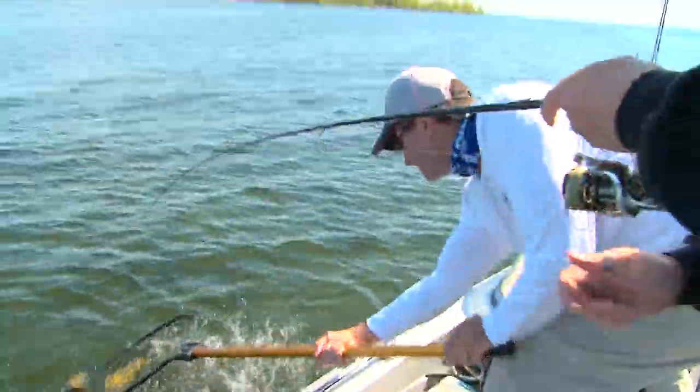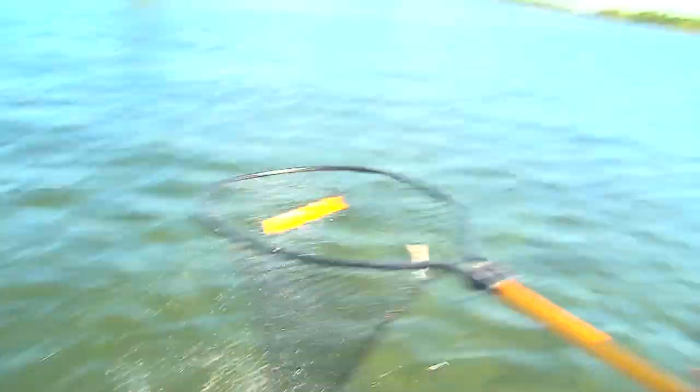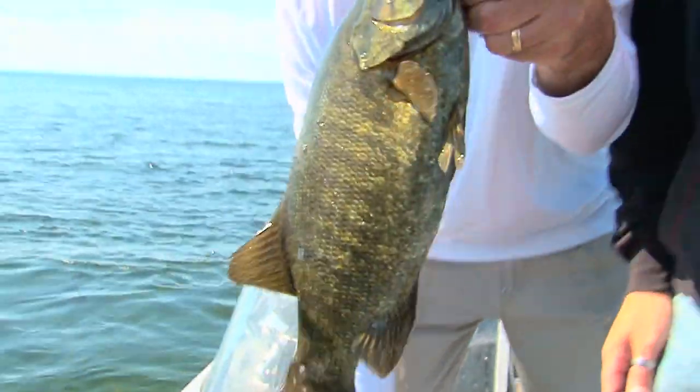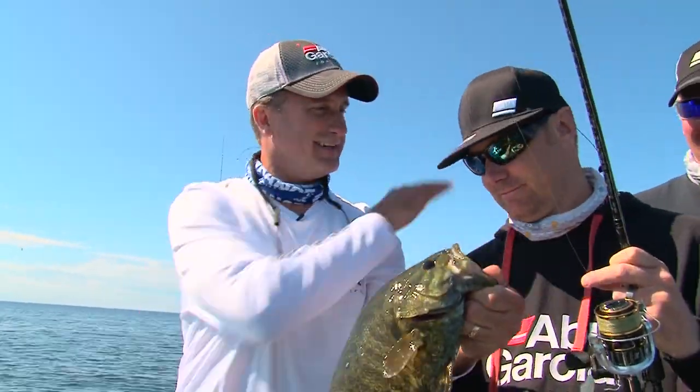Oh, beautiful. Always net it as it's coming to you. There you go — second time's the charm, buddy. Gotta love it. It wanted to spit it too, just in time. Look at that — that's a handful there. Nice job.